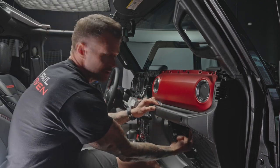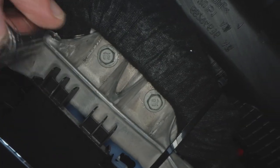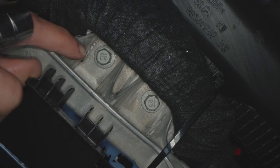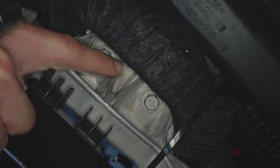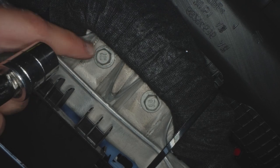To release the bottom part of this panel there are two 14 millimeter bolts inside the glove box area up on top. Use the 14 millimeter socket with the 12-inch extension to reach up inside the dash through the glove box opening to get to these two bolts, which hold the bottom part of the upper dash together.